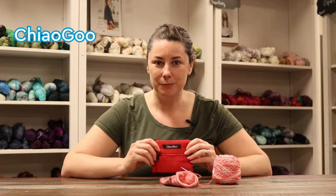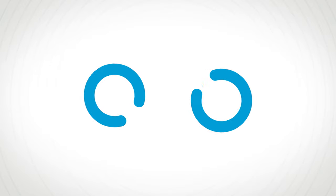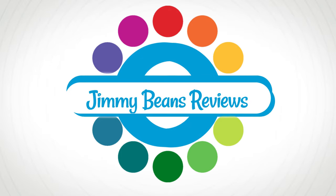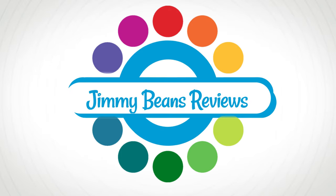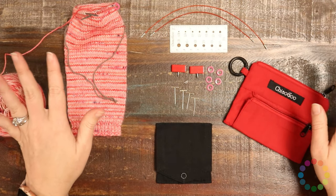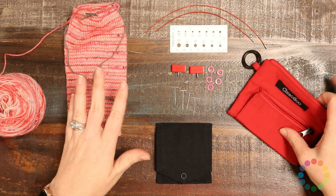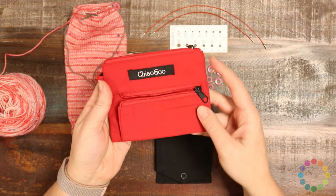I'm Rachel from Jimmy Beans Wool and today we're going to take a look at the ChiaoGoo Mini Red Lace Interchangeable Shorty Set. I've got the whole ChiaoGoo set laid out here so you can see all the different pieces, and it does come with quite a few things, all packed in this red nylon case.